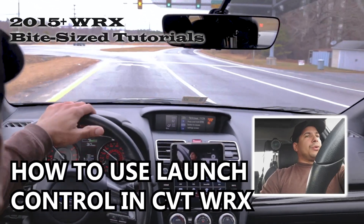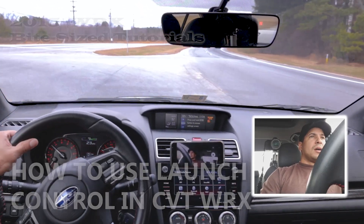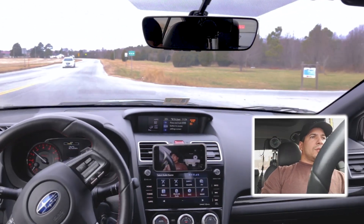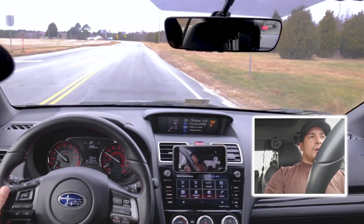I'm heading out to show you how to do launch control on this car. I have a 2017 WRX with a CVT automatic transmission, and you can do launch control on this car.